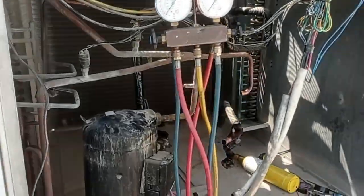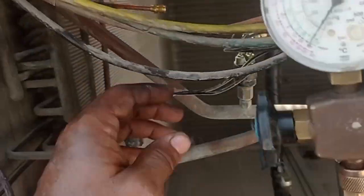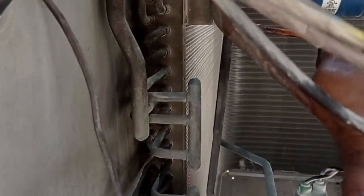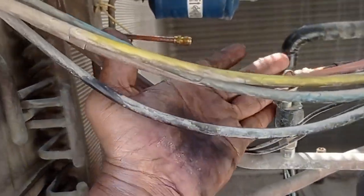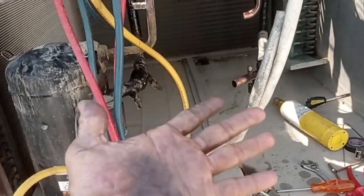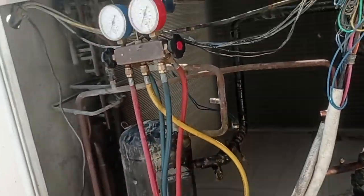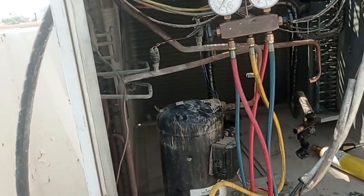We just finished flushing R11 with nitrogen. This is the low side — evaporator side — and this is the high side — condenser side. Both sides we put nitrogen with R11 to make flushing. Now Alhamdulillah, flushing is successful.